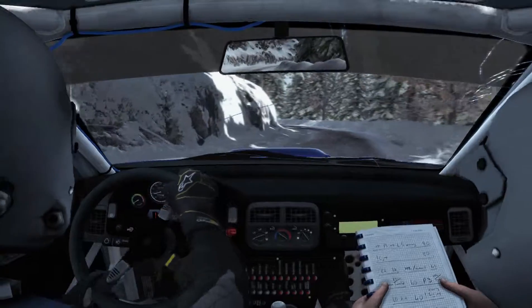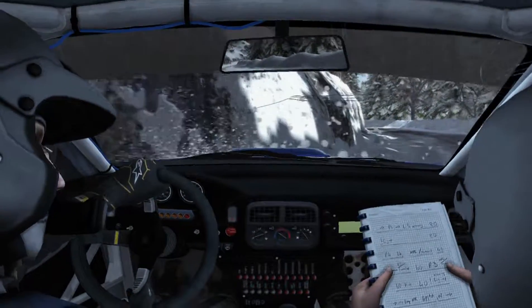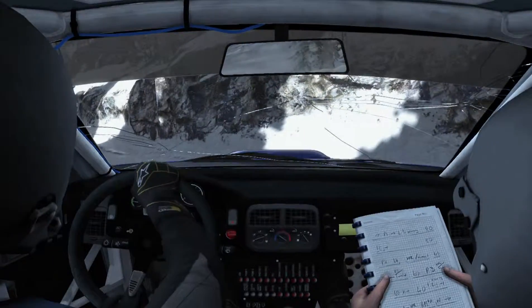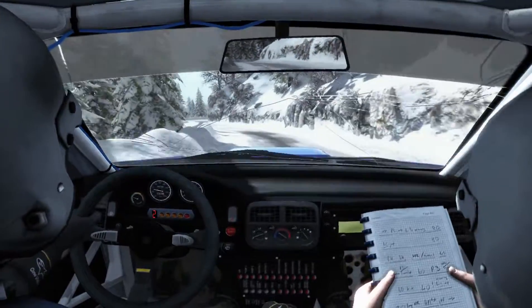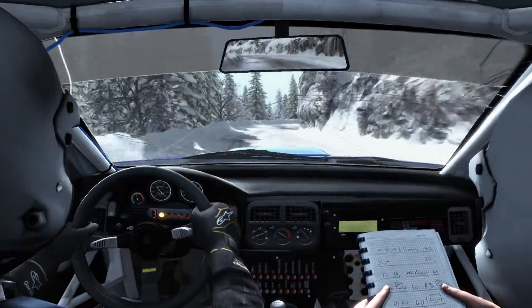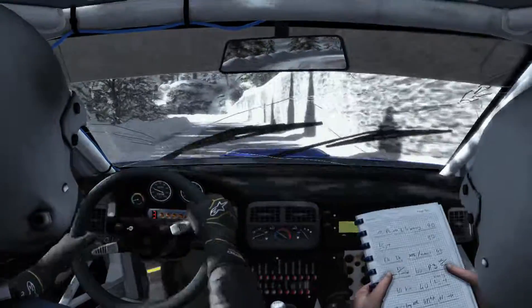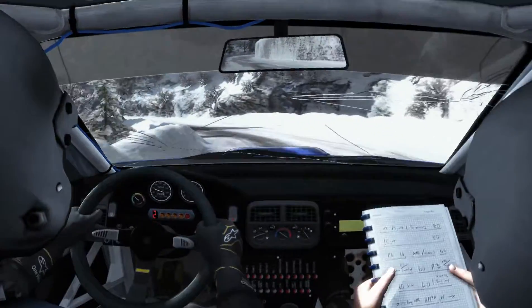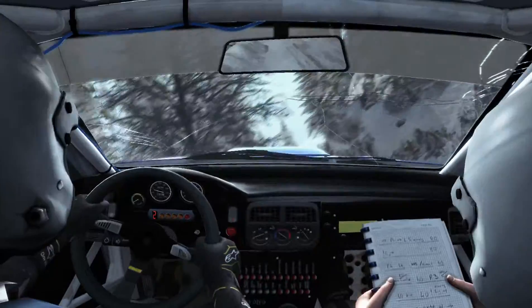It's back that way. Left 2 long, open 60, right 2 long, 80 over press, right 3.